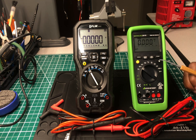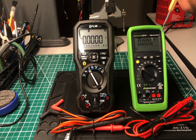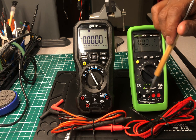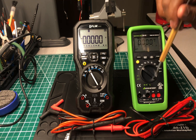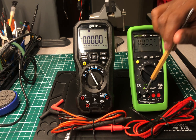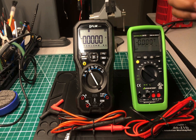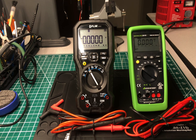They both have a backlight and a dual display. As far as I know, this one also has a dual display — it'll show you Hertz at the top if you're measuring voltage. This one also has a safety feature: if you have the leads plugged in incorrectly and try to use the wrong setting, it won't allow you to plug them in that way — it'll only work in the correct setting. That's a really good safety feature that's popular on a lot of multimeters. I don't think FLIR has that on this one.